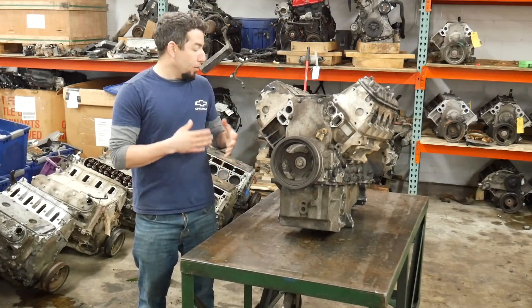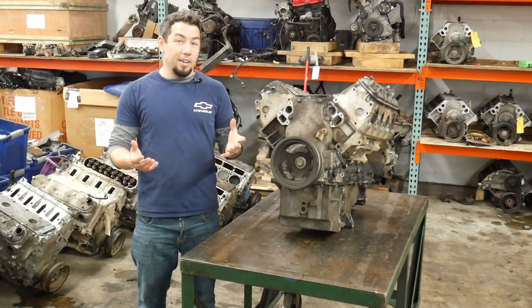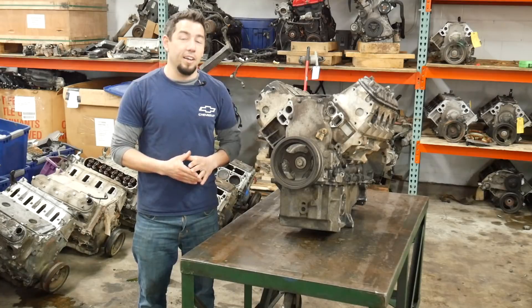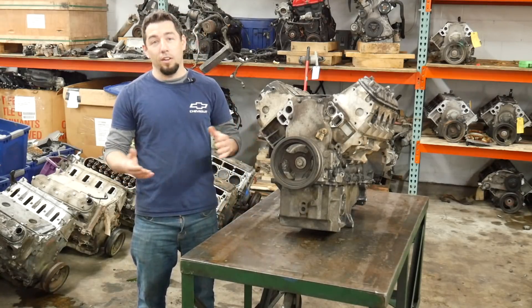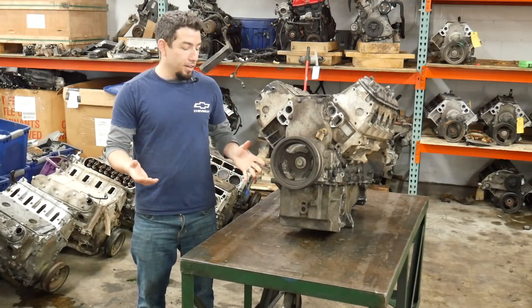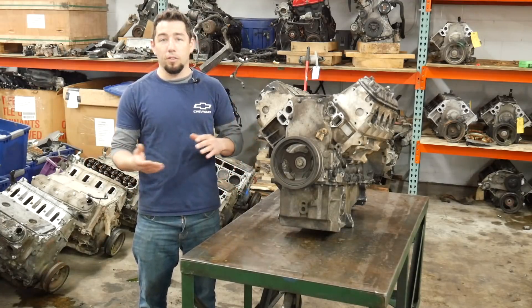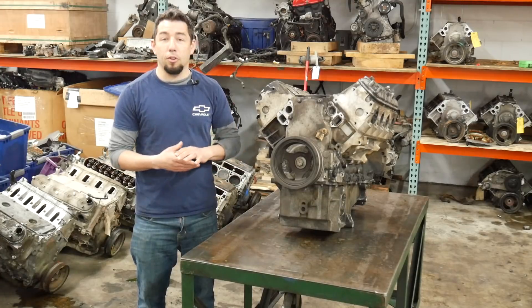This engine has no plugs, no intake — there's not a lot to go off of, but hopefully we get some good parts out of it. I'm not going to be using an engine stand today. Most of my V8 engines I tear apart on tables like this, actually on the front of my forks — I just don't film that. It's much easier to deal with these engines on a table; I have forklifts to move things around, and engine stands just get in the way.